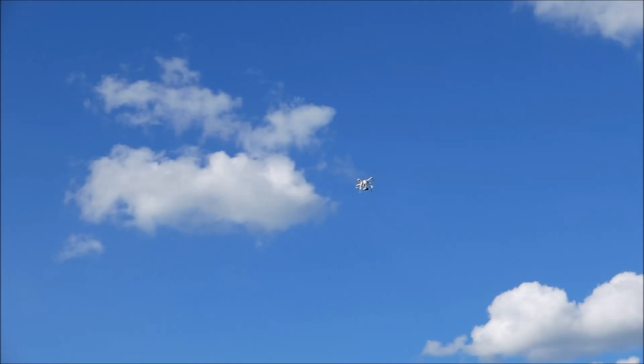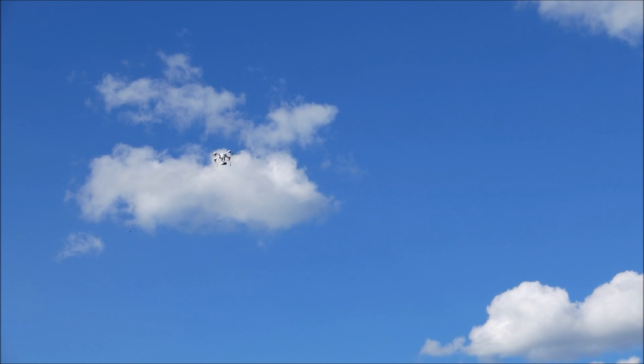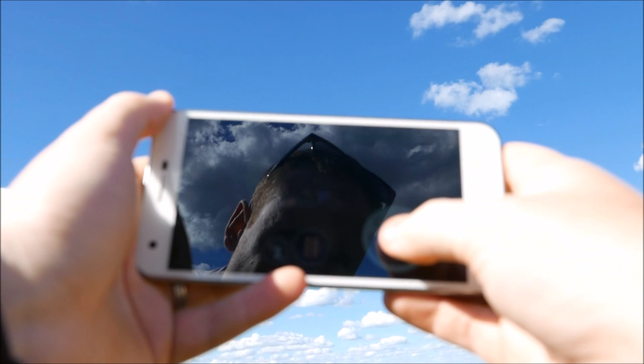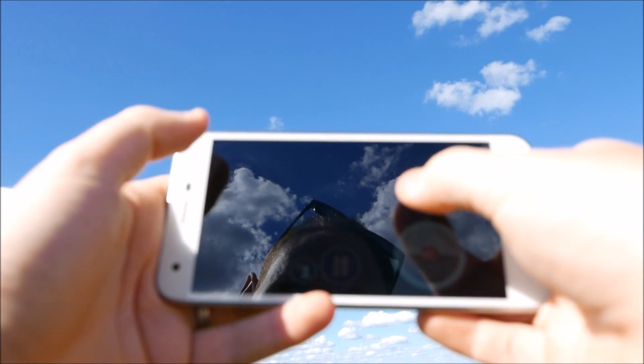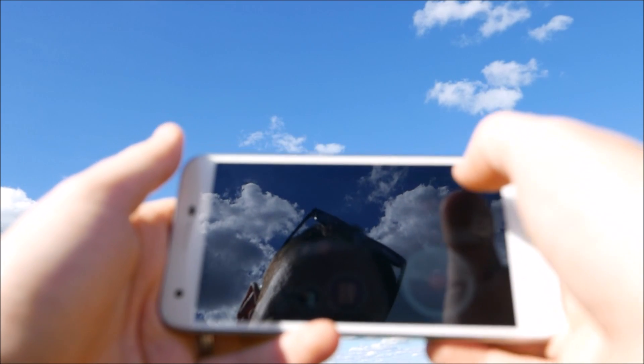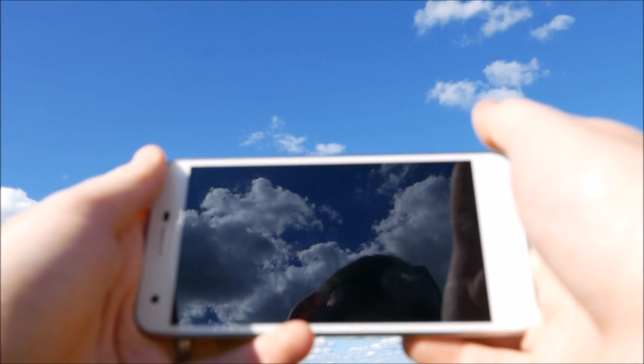That clip is actually from the drone taking off — it was super steady in the sky. It was a calm day, but I have flown this in windier conditions and it levels up really well. It always operates in what I'd call headless mode, so pushing forward always goes forward and back is always back.